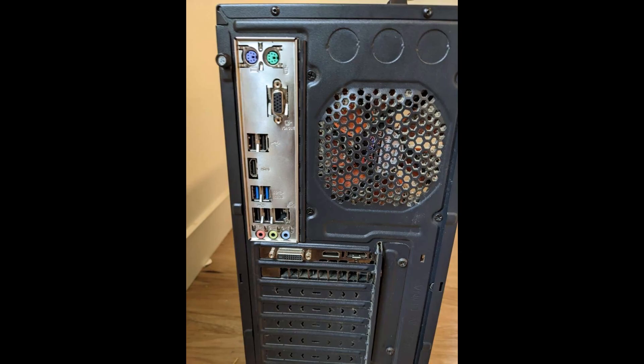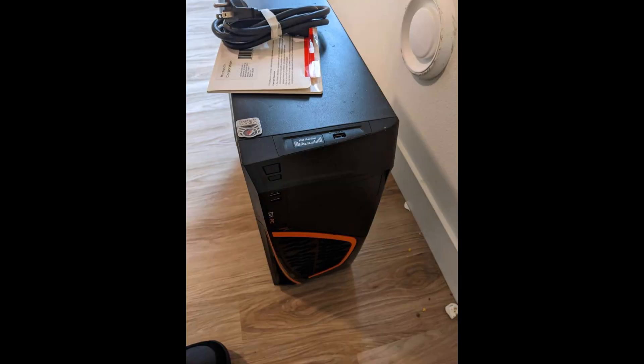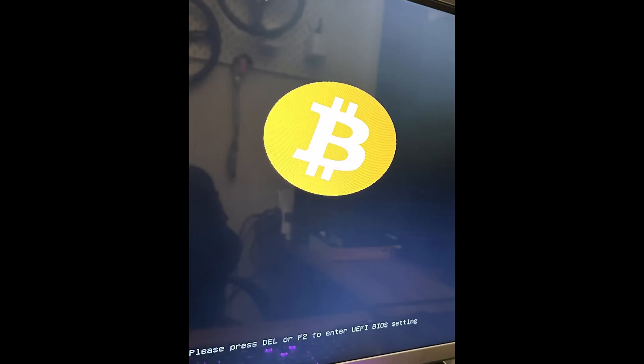Found this on OfferUp — needed a new Bitcoin mining computer and this was a hundred bucks. Came with a case, this is a Zonda Dash-O Black USB 3.0 ATX mid tower from DIY PC. For a hundred bucks it came with a mobo, everything functional, works, came with Windows 10. The mobo is an ASUS H110M-E/M.2 for LGA 1151 processors — it's a micro ATX, did its job, came with HDMI.